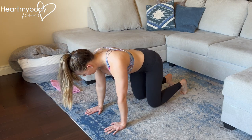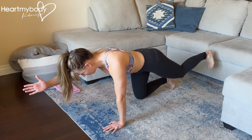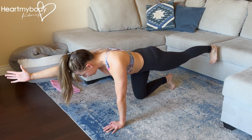For this bird dog variation, lower down to the floor with your palms below your shoulders and knees below your hips. In a traditional bird dog, we'll extend one leg and the opposite arm until they make a straight line all the way from our fingertips through our torso into our heel.